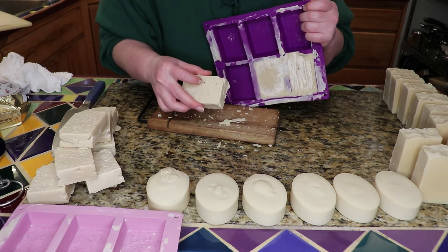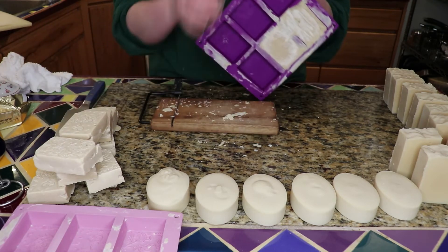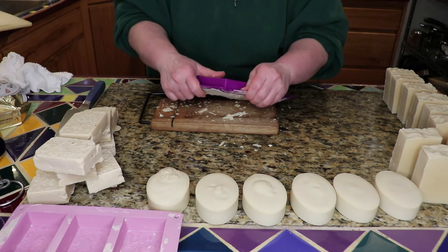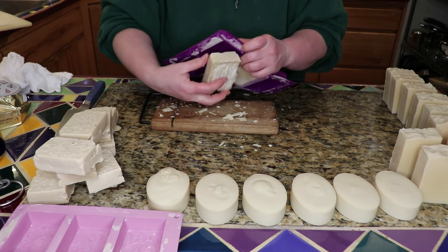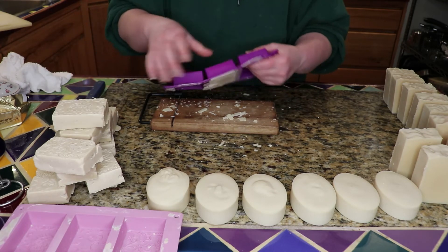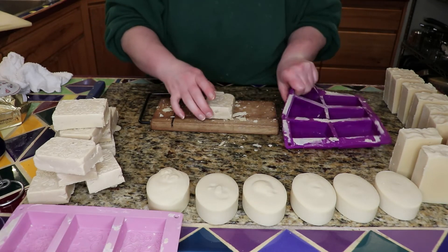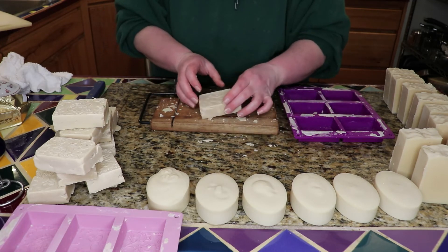Okay, this is interesting — there are some little black spots in these, and that might have been from something burning. Not all of them have that, just a couple. You can see it was not wanting to go into the forms very easily.